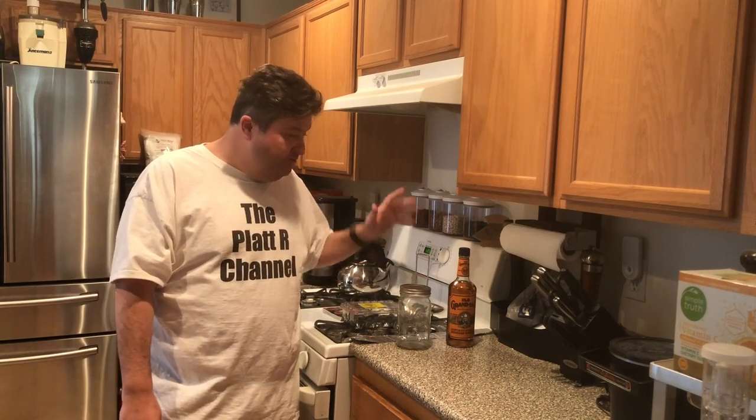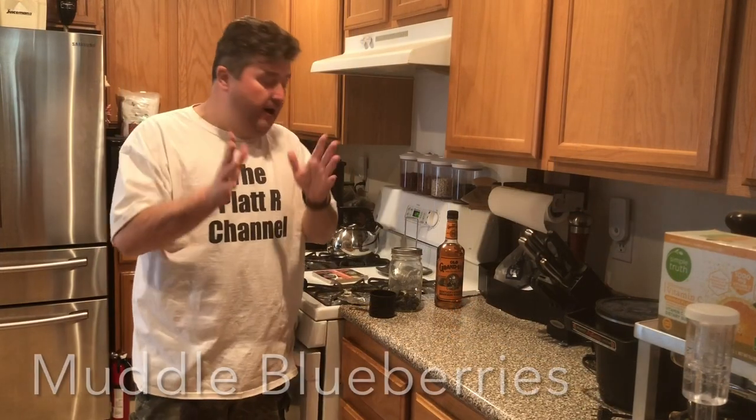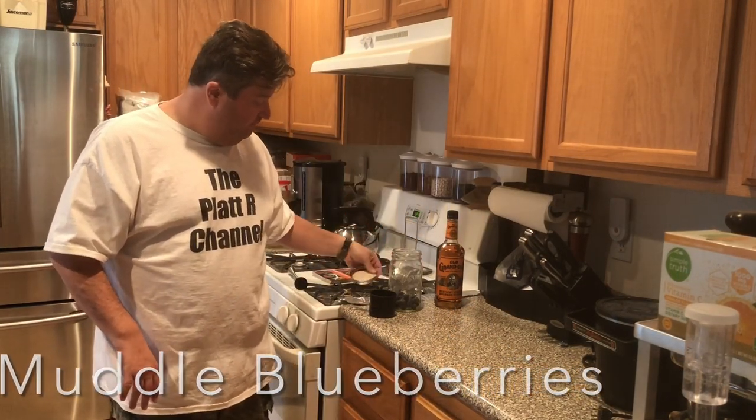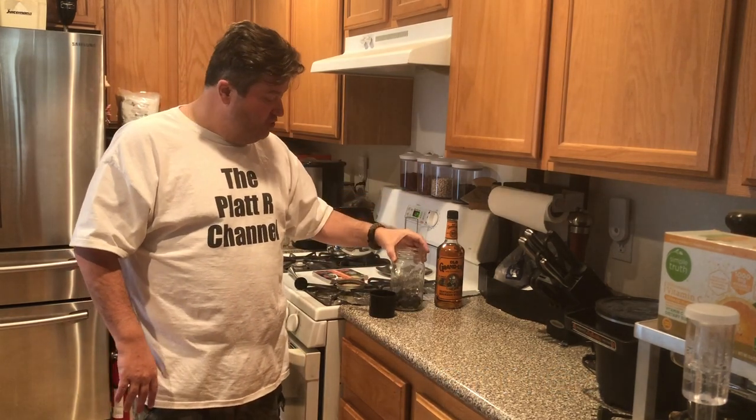Now that I've got everything together, let's make some blueberry bourbon. What I did was I added two-thirds of a cup of blueberries to my one-quart jar.